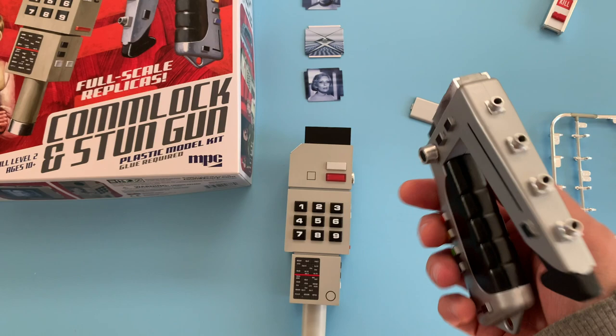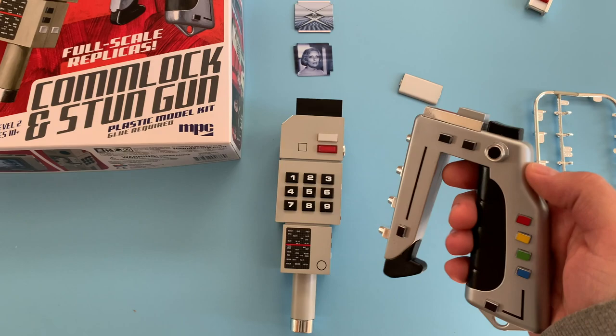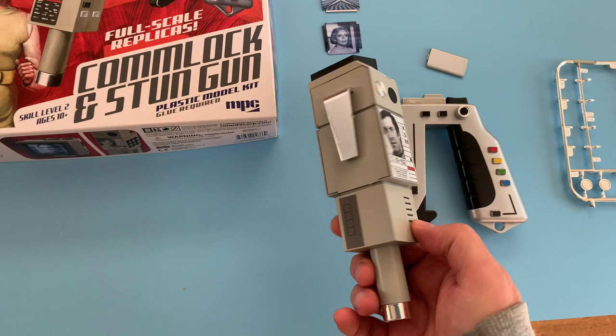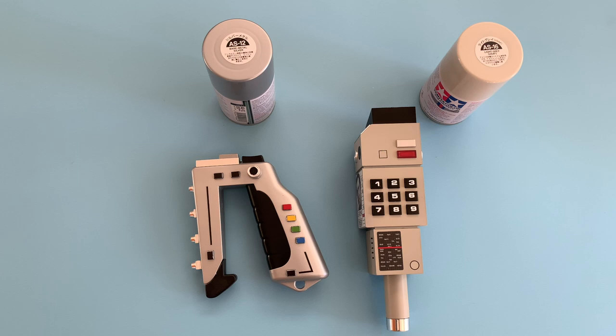There they are — the two models. My review: great job MPC, bravo, lights out — thank you. Never thought we'd see these kits. Having said that, they are very simple to assemble, a very quick build-up. I had more fun doing the painting and detail painting, which is going to require a little more time, and the decal application of course. Overall, great kit — love it.